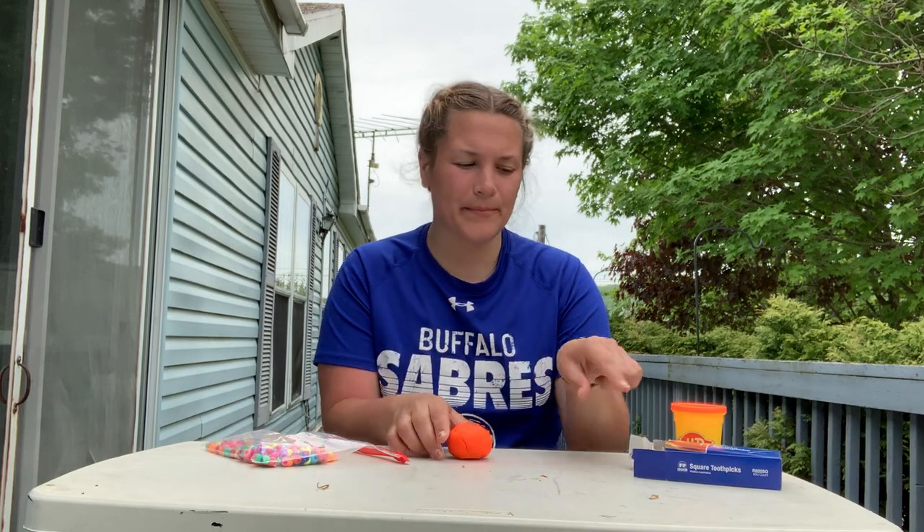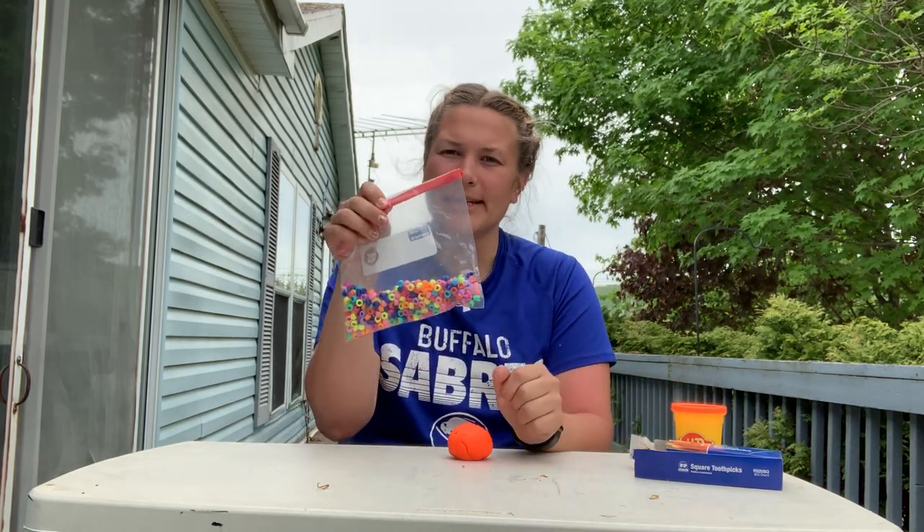Hi guys, Miss Becca here. Today we're going to be making some porcupines out of play-doh. Some things we're going to need are some play-doh, some toothpicks, and some beads.